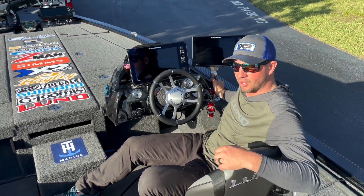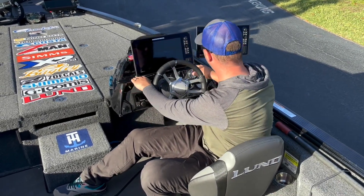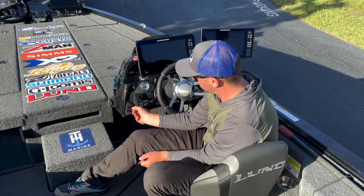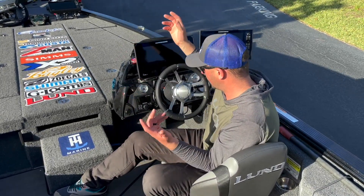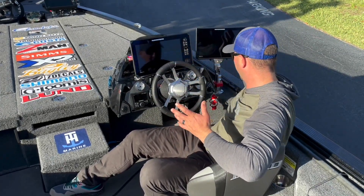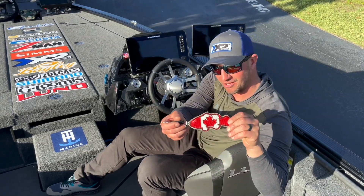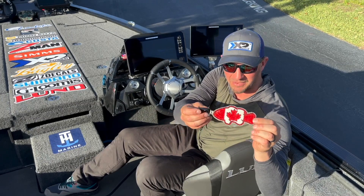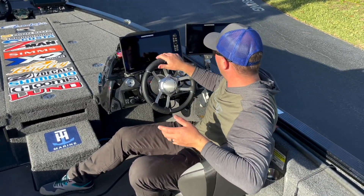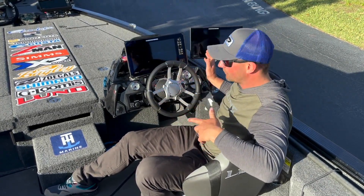On the console area we've got the Apex 13 and a Solix 12 on a Kong mount — really solid, easy on and off. The consoles on these boats are pretty slick too. I've got this one mounted direct — rock solid, nice mounting plate. I've got another remote for the Talon, a USB plug-in to charge your phone or run a GoPro, a little radio for podcasts or satellite radio, all the regular live well and light controls, and a jack plate TH gauge so I can move the jack plate around.